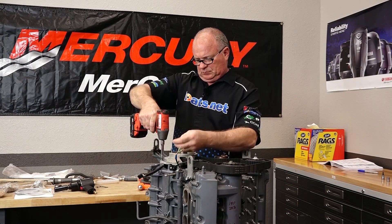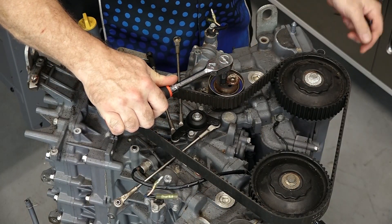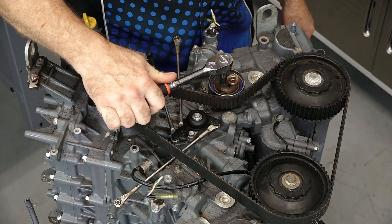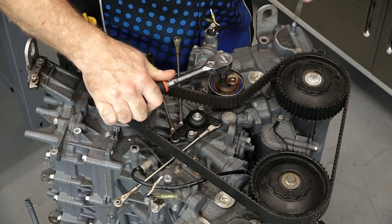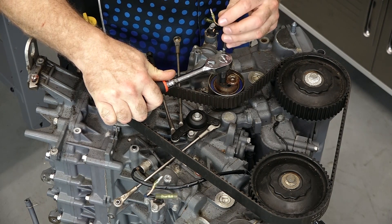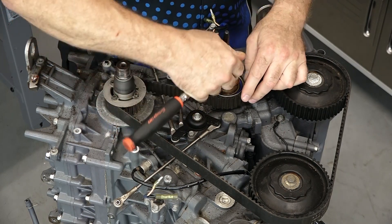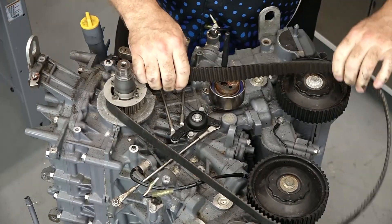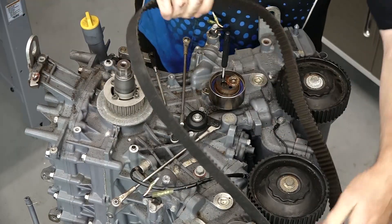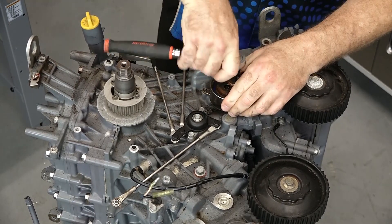Going to get this mounting plate out of the way and then we should be able to release the tensioner and get the belt off. Let's go ahead and relieve tension. The way you do that is put a 10 millimeter in there, pull it slowly, maybe 10 foot-pounds, and you'll see the pin start to relax and it comes around. At that point, you can put in your 5 millimeter pin and it'll hold it there. I'm going to go ahead and pull the tensioner all the way off and just put it to the side.